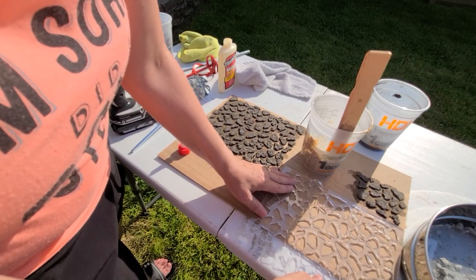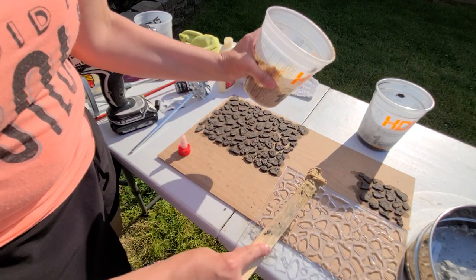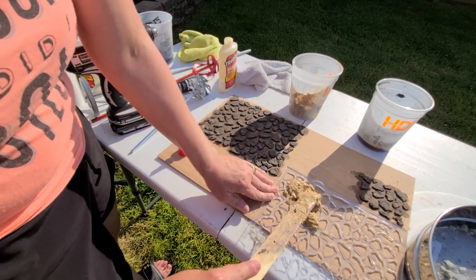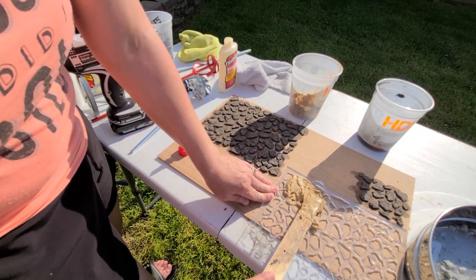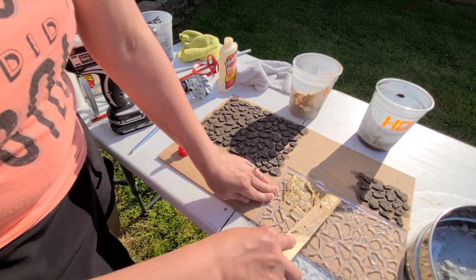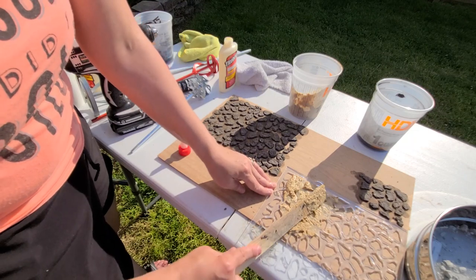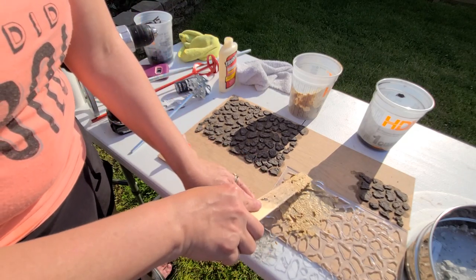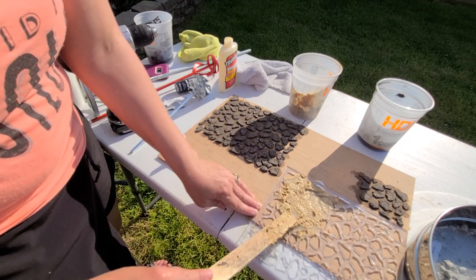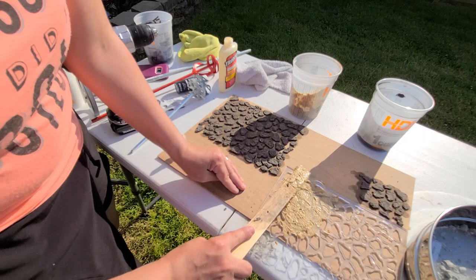I don't have a lot of board here so I'm just going to do part of the board. You can use the tool that came with it if you want to spread this in here, or you can use a paint stick or something.